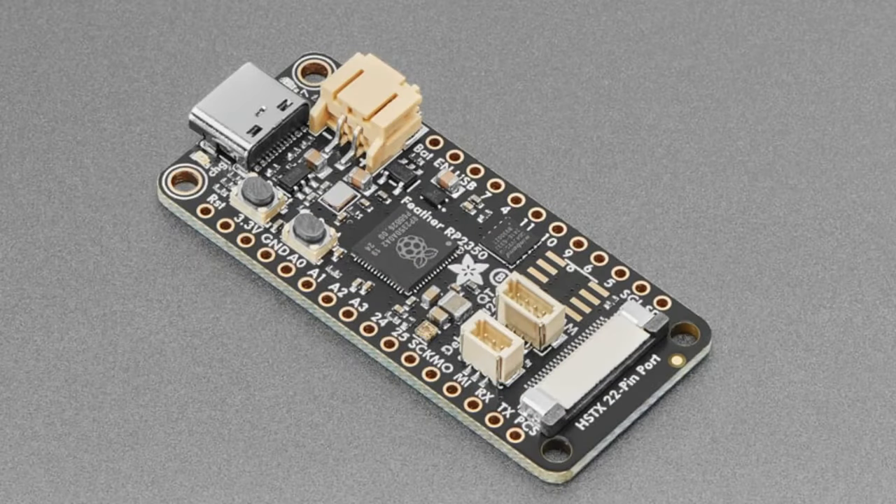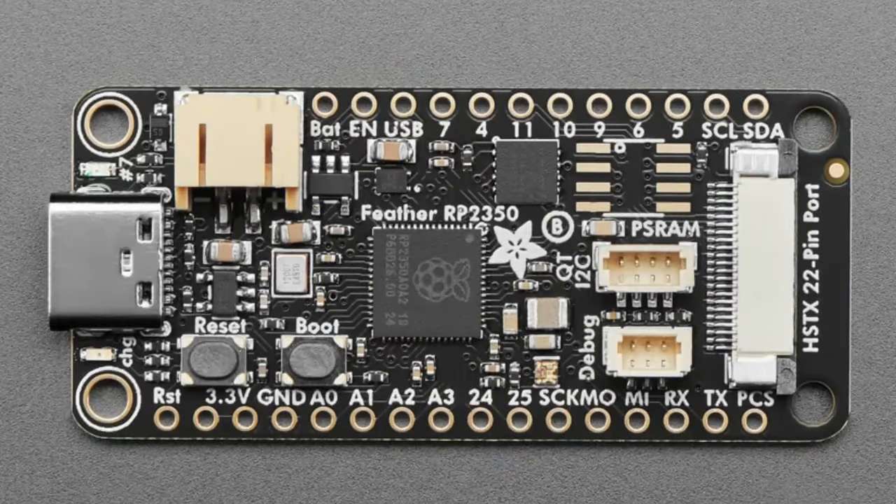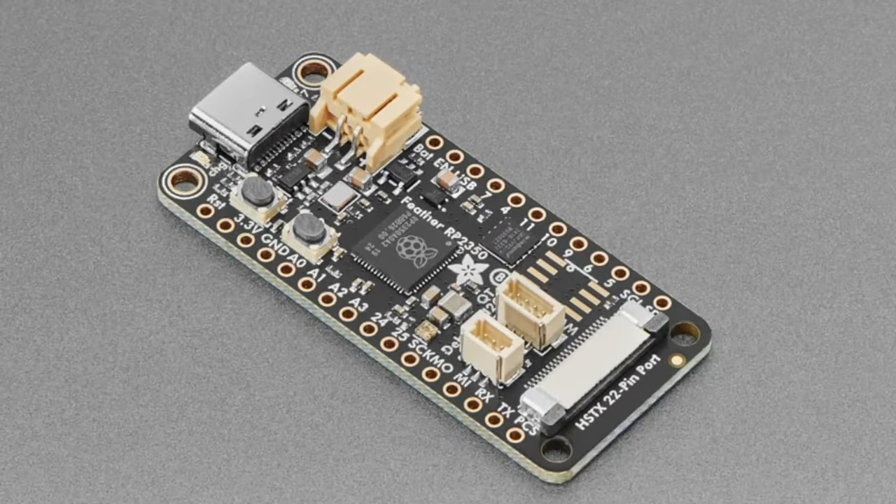The last cool thing is the HSTX connector on the end. There's a new peripheral on the RP2350 that allows it to drive DVI displays without using PIO or overclocking. We made a connector that brings out all of those signals — high-speed transmission plus USB-C — and we'll have some add-on boards that let you do DVI output. That's new products!